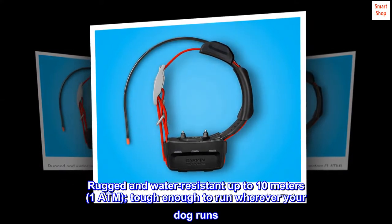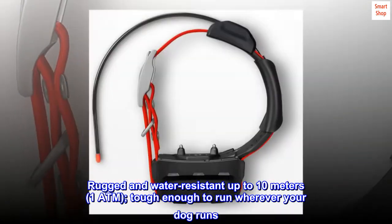Rugged and water-resistant up to 10 meters, 1 ATM — tough enough to run wherever your dog runs.